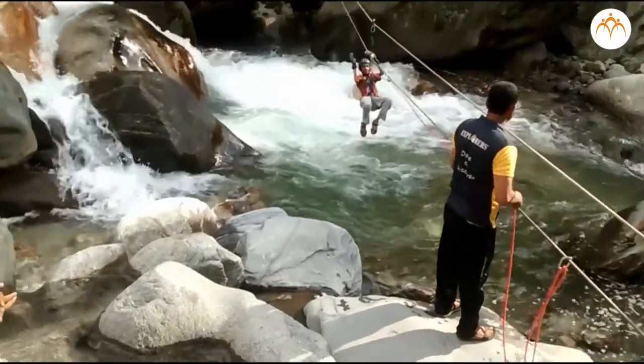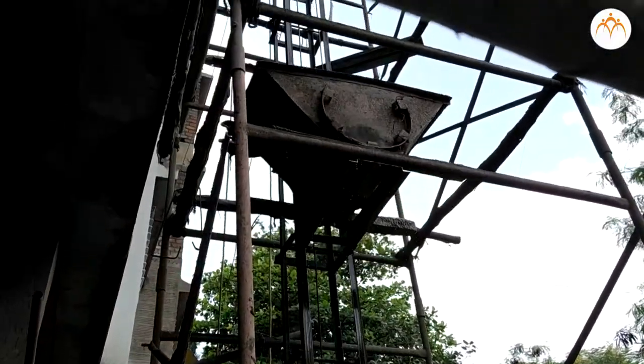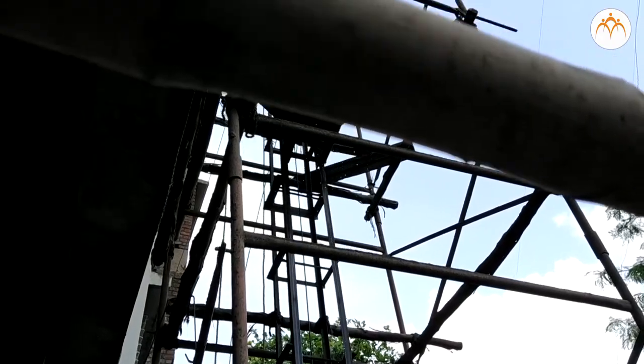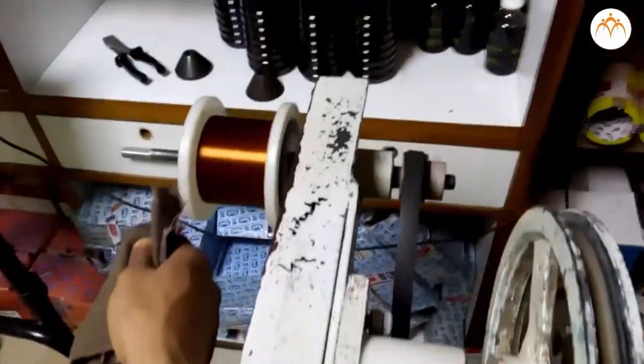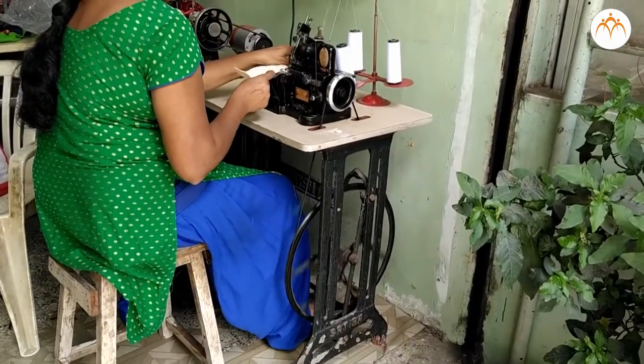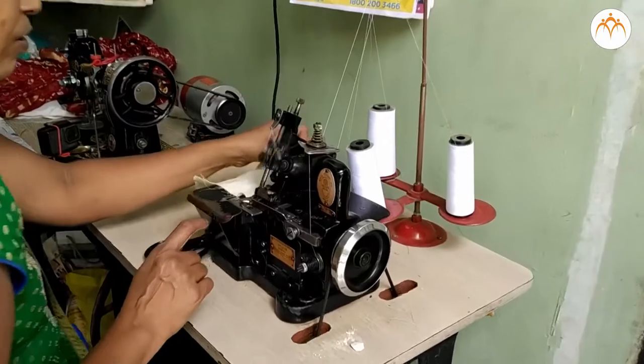Pulley wheels are not just used to lift and move heavy objects — they are also used to transfer movement from one place to another. This can be done by putting a belt around two wheels: as one wheel turns, the belt makes the other wheel turn too.